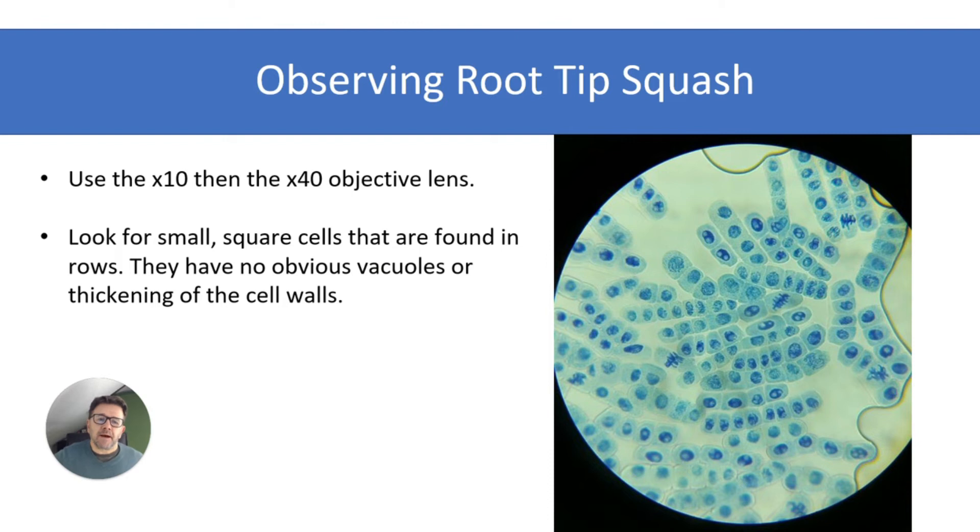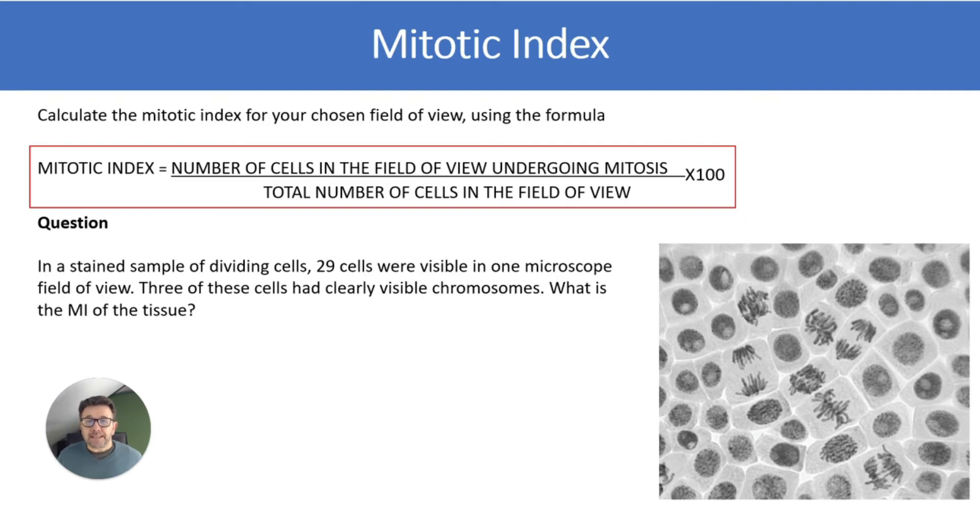How do we observe the root tip squash? You're looking for small square cells found in rows with no obvious vacuoles or thickening of the cell walls. You need to calculate the mitotic index. Usually you would be given this in an exam, but it's worthwhile learning it anyway. The mitotic index is: the number of cells in the field of view undergoing mitosis, divided by the total number of cells in the field of view, multiplied by 100.